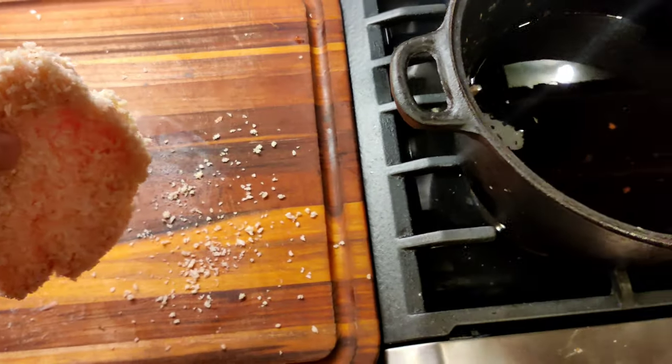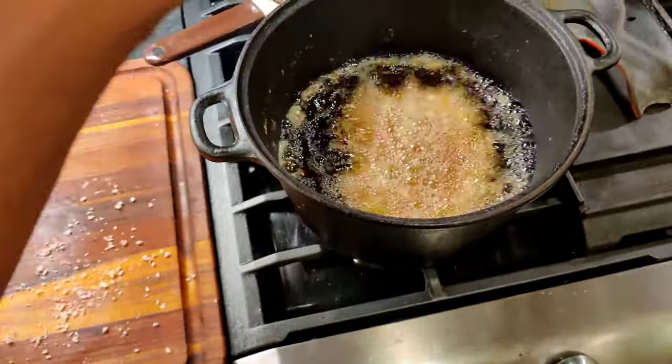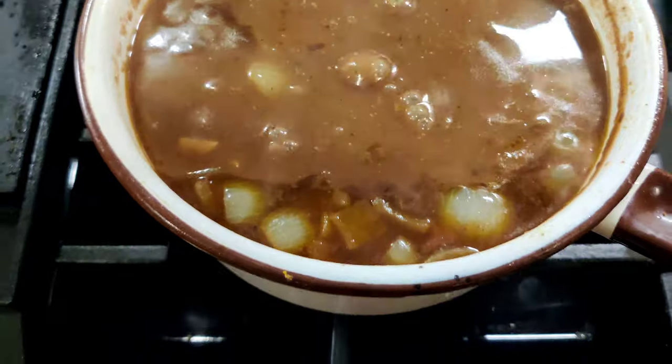The oil is ready — you can test it by dropping a bit in. Fry the pork cutlets for about six minutes total or until golden brown. Once you finish frying both pork cutlets, cut them into small bite-sized pieces, serve over the curry and some rice, and garnish with some pickled ginger. Hope you enjoyed this dish — be sure to like and subscribe, and of course don't forget to take a shot of that sake!